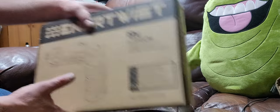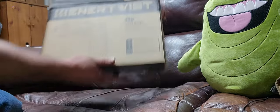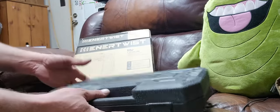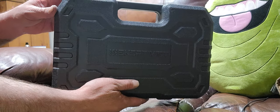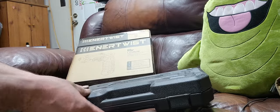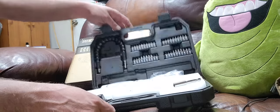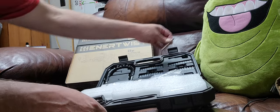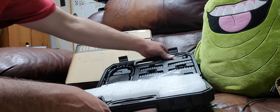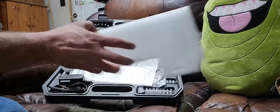Check this thing out — it comes with a nifty case, pretty awesome. Let's crack it open and see what's inside. It's heavy.